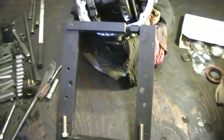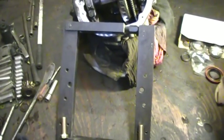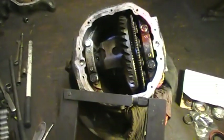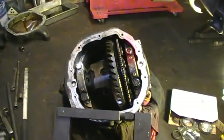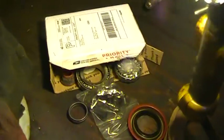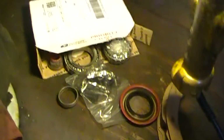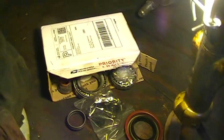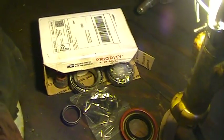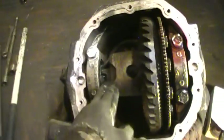Hey guys, today I'm going to start replacing the bearings in my 8.8 Ford — actually it's a Mercury Mountaineer 04 all-wheel drive. I ordered my bearing kit; it's an 8.8 and I got that on eBay for about $59 with free shipping. It includes all the bearings for the pinion and the differential case.